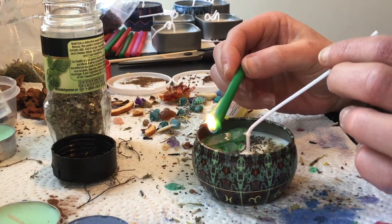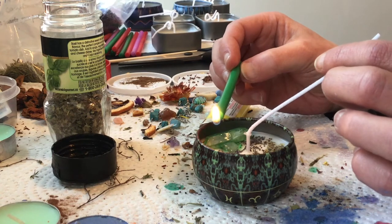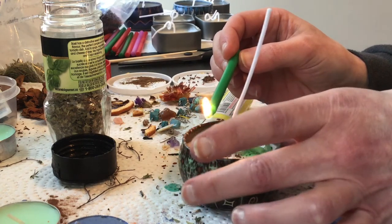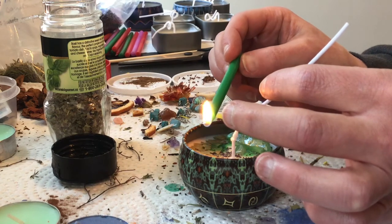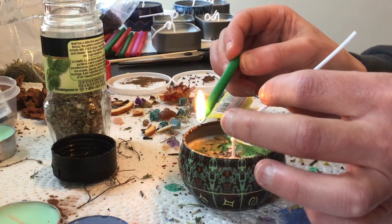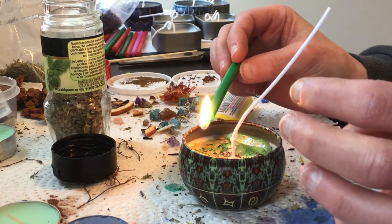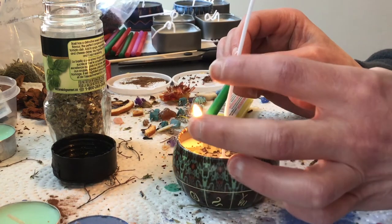Then we're going to go in with some wax over the top. I'm just going to gently drop a few drops of the green wax. The reason I'm using green is because green is associated with fortune, wealth, finances, financial well-being, attracting money. I've seen some people put little bits of dollars in their candle, but I won't be doing that — we're really just going for the herbs and crystals here.